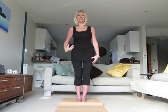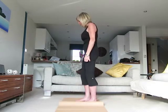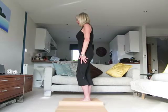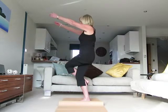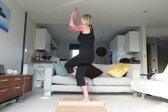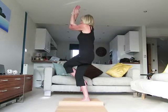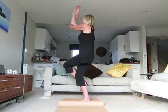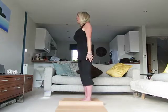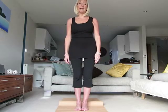Now we're going to do the same again on the right side. Plant the energy down through the right leg and right foot — I'll show it from the side angle this time. Bring the left leg over the right knee and lift the arms up, bringing the right arm over the left this time, with hands and palms together. Lift the elbows up to shoulder level and breathe gently in and out in this position. When you're ready, come out on the exhale and return to mountain pose, breathing in and out to regain your composure.